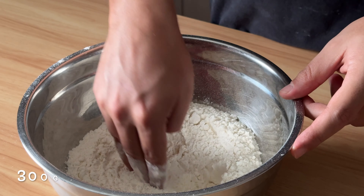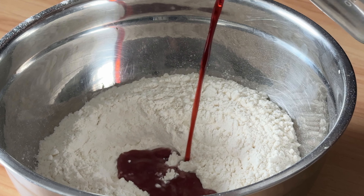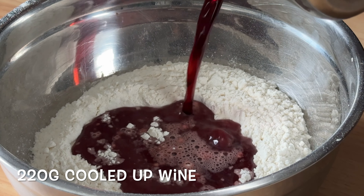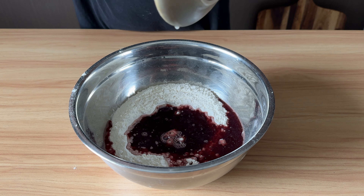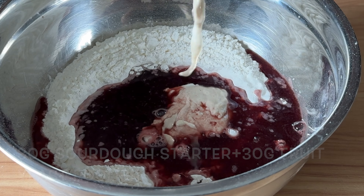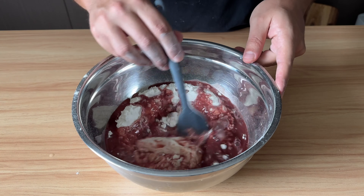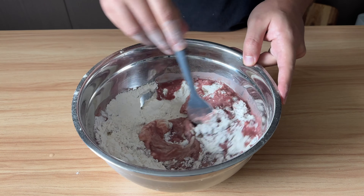Let's make the dough. We need 300 grams bread strong flour. Make a hole in the center and add the wine that cooled up completely — it's about 220 grams. For this recipe I'm gonna use 30 grams sourdough starter and 30 grams fruities poolish. Last but not least, 6 grams salt. Mix everything together with the spatula or your hand.